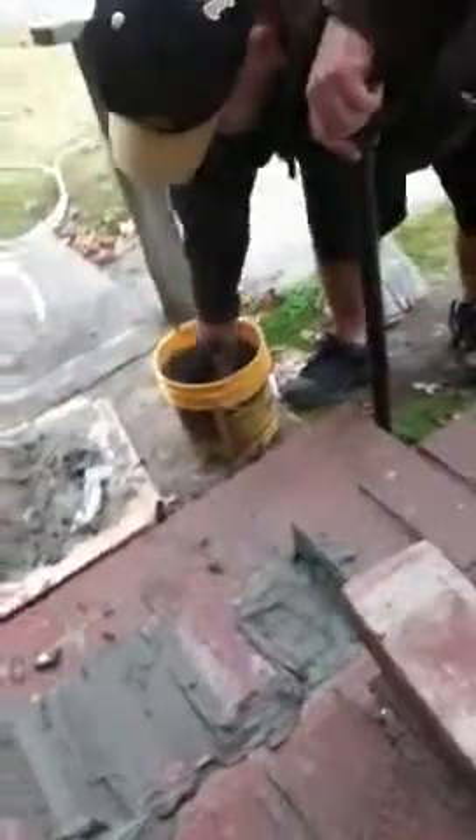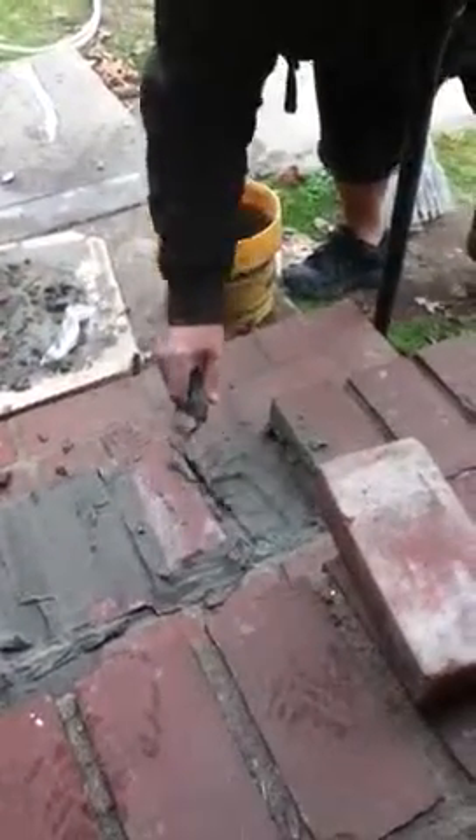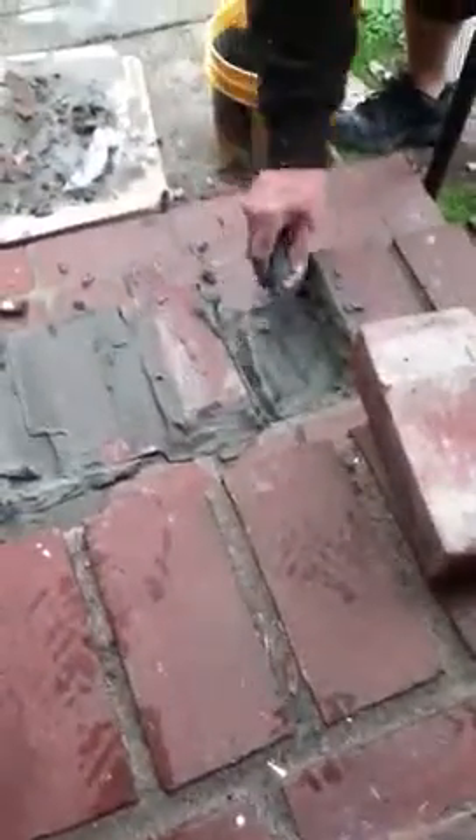Jamie is attempting to fix the bricks, only it's not working. We should have got a professional to come and do this. I think this is gonna be less dirty than it was before.